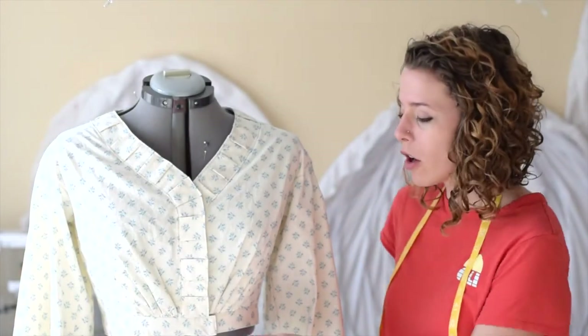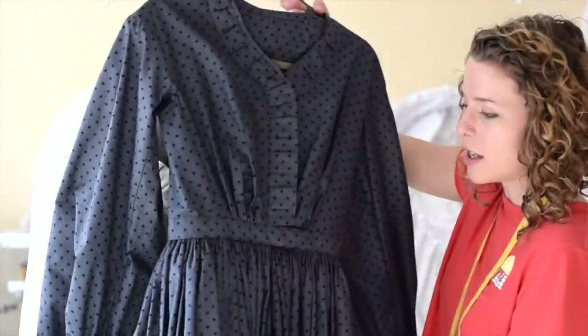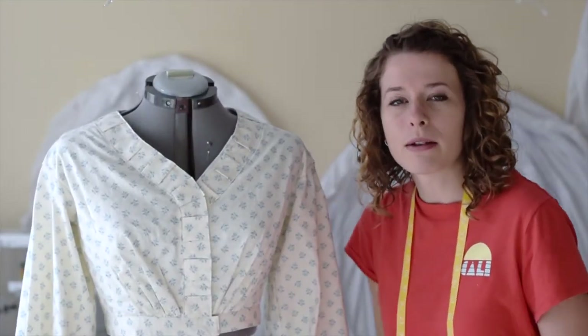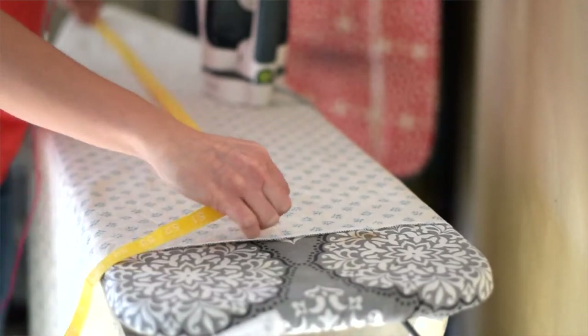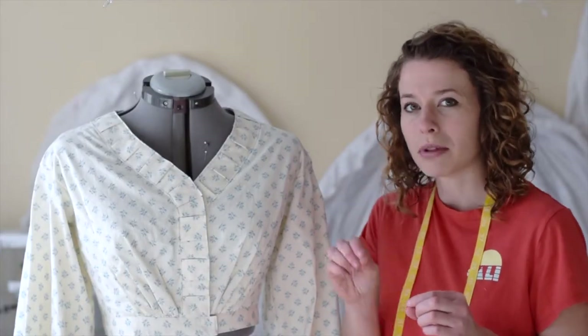I got the bodice all finished, but I need to put the skirt on, so I'm going to be doing cartridge pleating. This is called cartridge pleating — it looks like gathers, but it's actually a type of pleating. This morning I was able to get the skirt all prepped: I cut out the panels, sewed those together, hemmed it, and measured the length to make sure it was right. Now it's ready to be cartridge pleated.